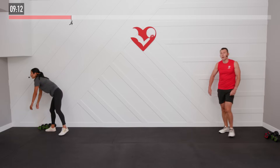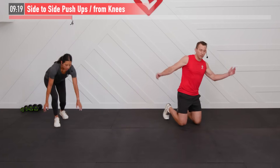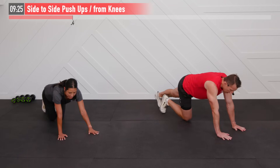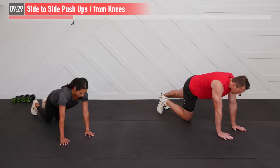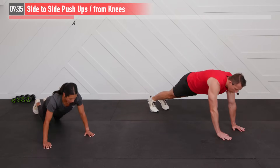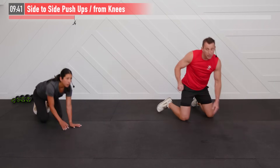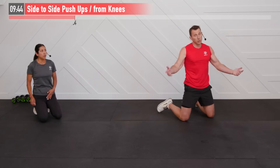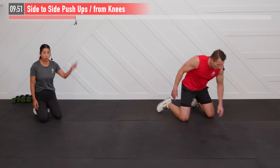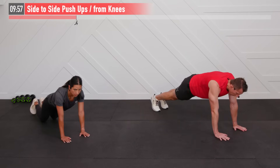We're moving to the floor for the side-to-side push-up. I'm going to do mine from my feet and I'm going to do mine from my knees. Start with your hands in line with your chest — it's a bit of a narrow setup. Step out with my right hand, drop down, push up, come back up. Now my left hand steps out and come back up. If the floor is still too hard, feel free to use an incline — a bench, countertop, couch, or wall. You decide which variation is appropriate for you.